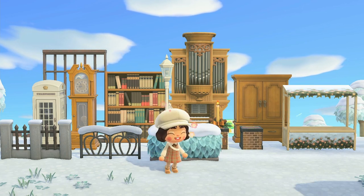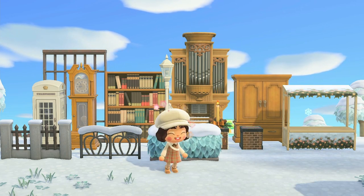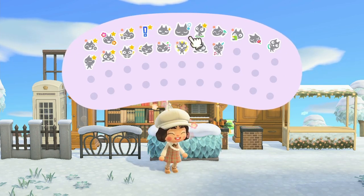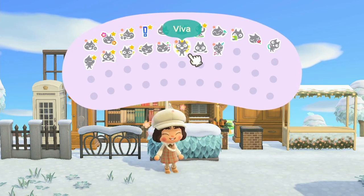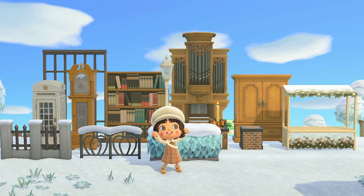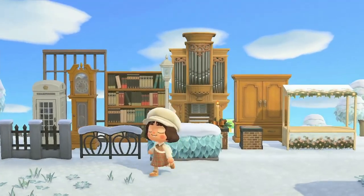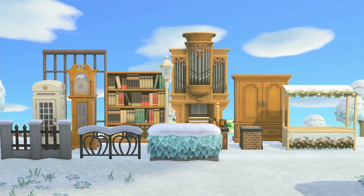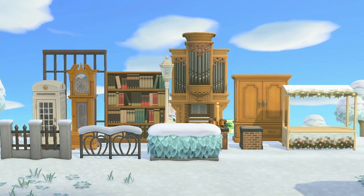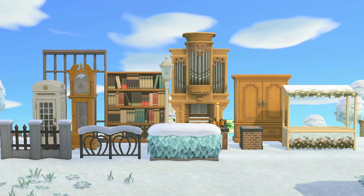Hopefully you guys can get some inspiration and some good tips and tricks from the builds I'm going to be doing. I'm going to be doing three separate builds using a mixture of these items so you can get some variety and different options on how to make the buildings different and distinct from each other, but still look like a building when these items are combined. So let's get into the first build.